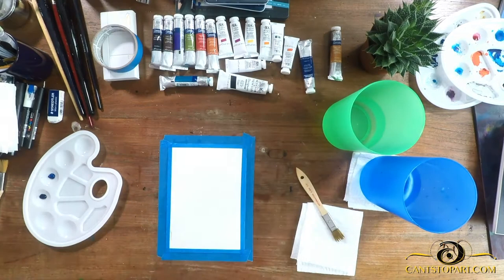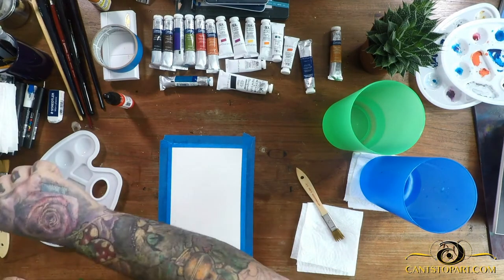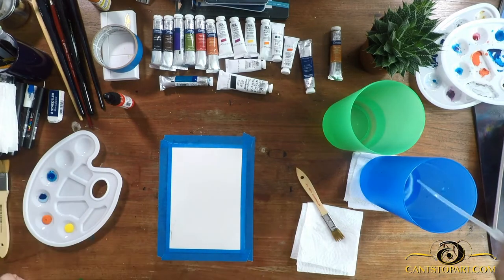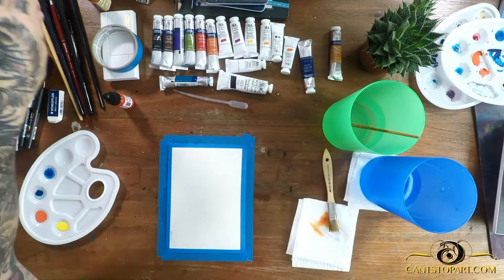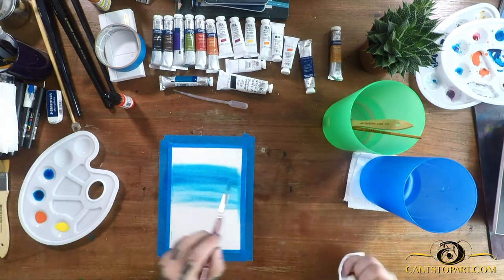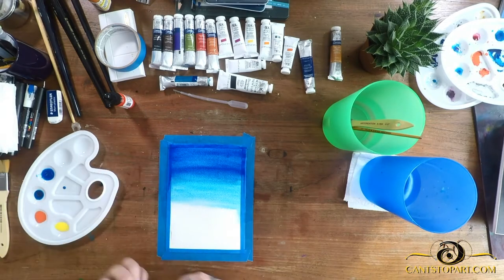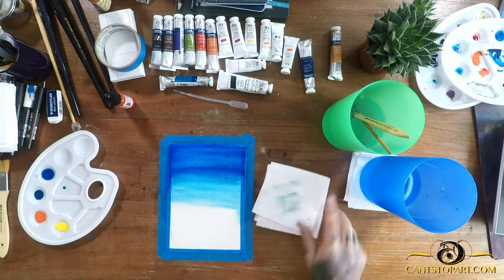The other thing you might notice is I wet the paper twice, and that's because I forgot to lay out my colors. This is definitely important with watercolor — I need to get used to figuring out what colors I'm going to use and laying them out before I start, especially when doing wet-on-wet.